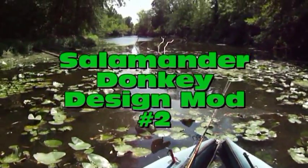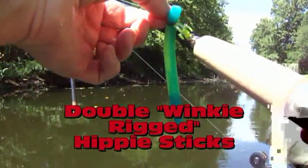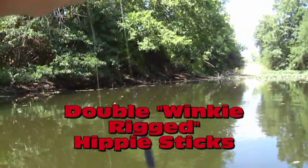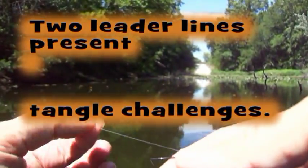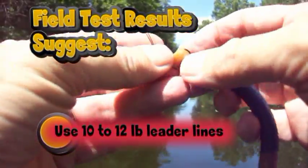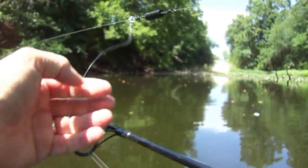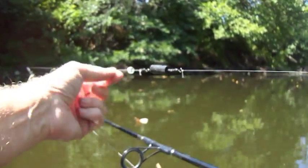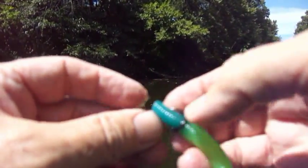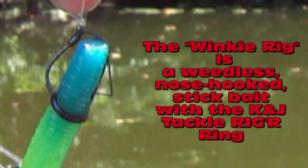I guess you could call this a pit stop. Some folks have also asked about this double salamander donkey rig — does it get tangled up very often? The lighter the leader line, the more it tends to tangle. Ten to twelve pound leader lines don't seem to tangle as much. Today I've got the free-floating bead swivel on the main line, and I'm going to go with a double winky rig using two Bear Paws Hippie Sticks with the weedless nose hook setup.